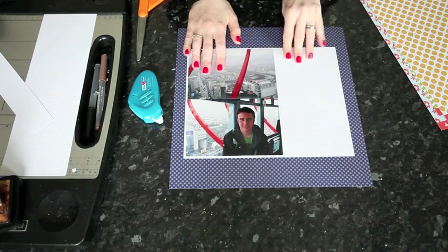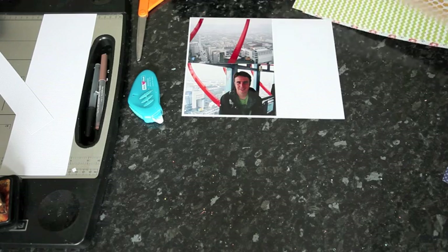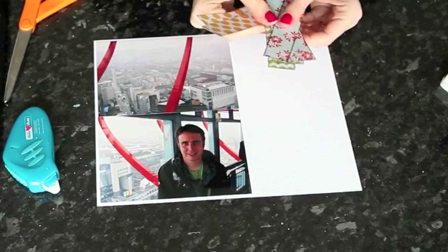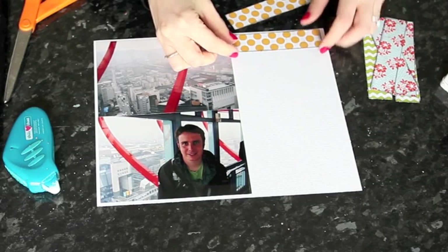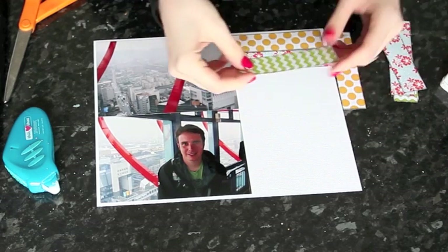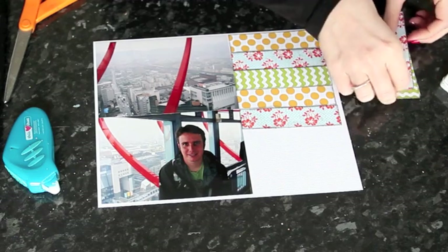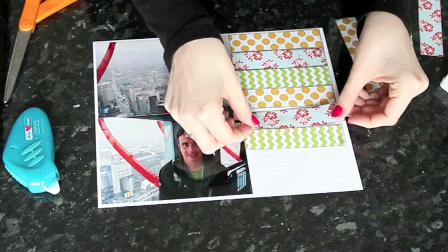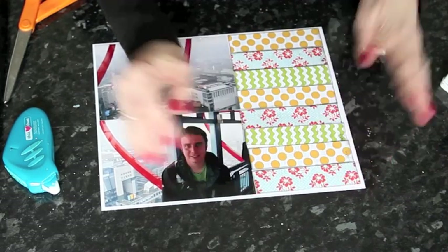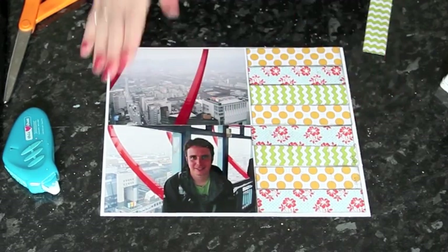Now I want to fill this empty space here with patterned paper — this is going to be my embellishment. I need to set the background aside and decide what size these patterned papers need to be cut to. I've cut a range of strips that are the right width to fill this space and leave an even amount of cardstock showing, in one-inch strips. I can fill this space with the patterned paper just by alternating the patterns, and perhaps put the flowers right side up. I'm going to adhere all of those down and then transfer this whole unit over to my background page.